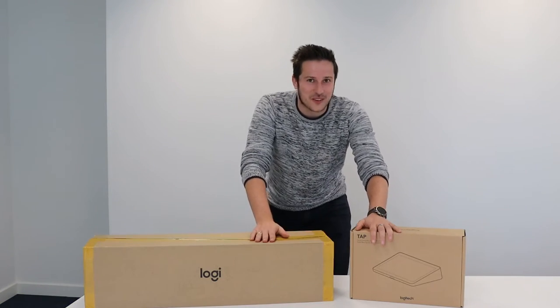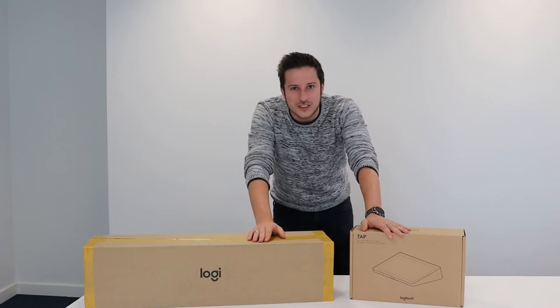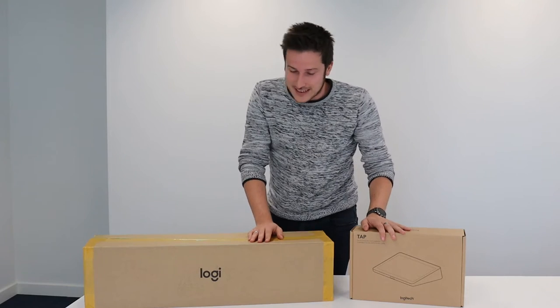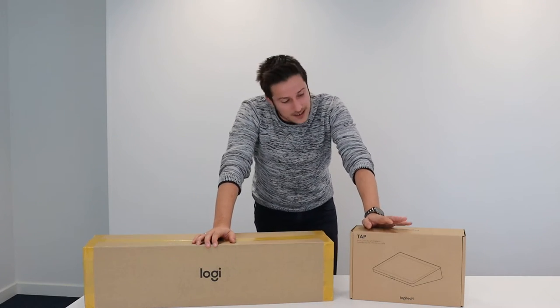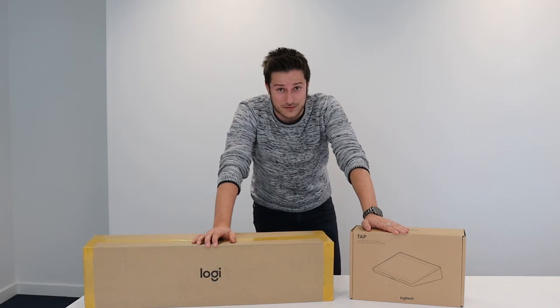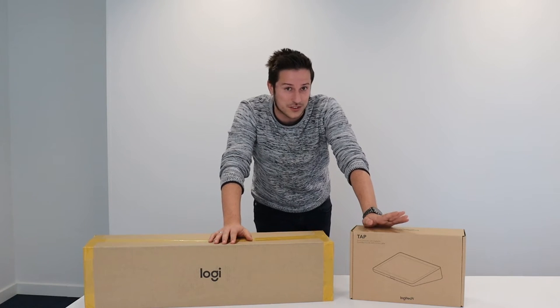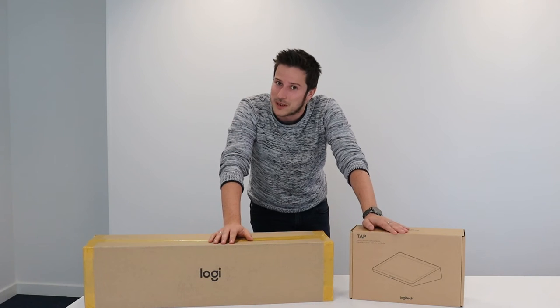Hi guys, welcome back to another unboxing video. Today it's going to be a big one. We have the Logitech Teams meeting room solution for small meeting rooms, meaning we have the Logitech Rally Bar Mini together with the Logitech Tap. We'll have to go through a lot — these things can do a lot. We'll also need to set it up and configure it correctly, so let's dive right into it.